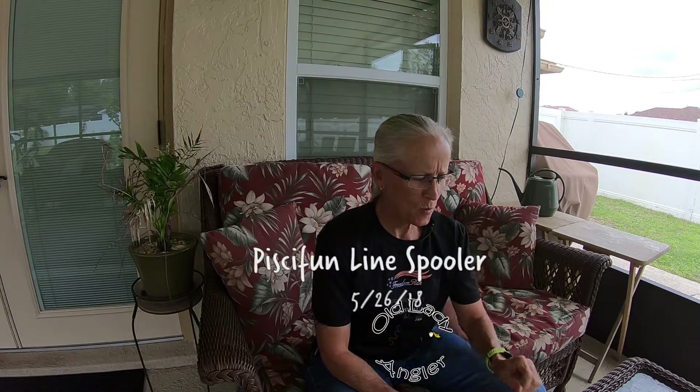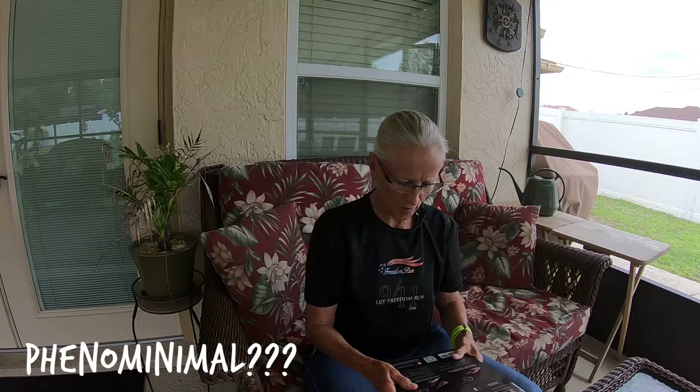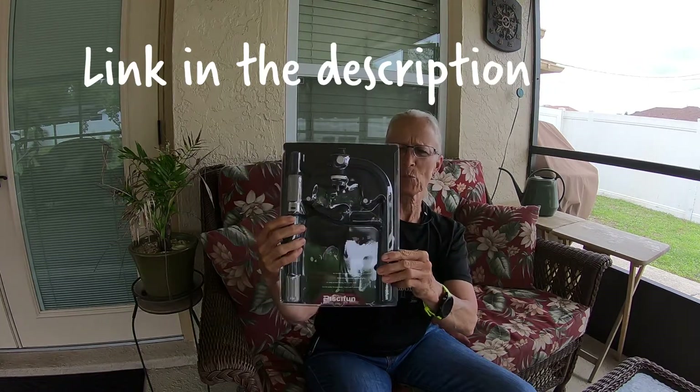Hey folks, Ola here coming at you with a new product that I got in the mail yesterday. I'm going to give it a try. I figured I'd go ahead and make a video of it in case it's something phenomenal and you want to try it. It is the Piscifun line spooler. I'm going to spool up a Stratik 2500 with 15 pound PowerPro braid. Sometimes I use a mono backing but I think I'm just going to spool the whole thing up with braid today just to make it easy. So let's see what's in the package first.